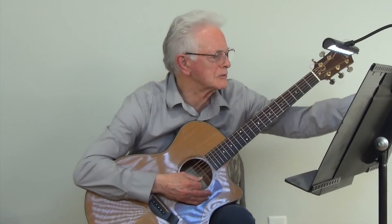And now we're going to play the Sunshine Song at metronome 80.